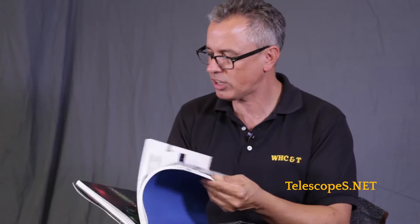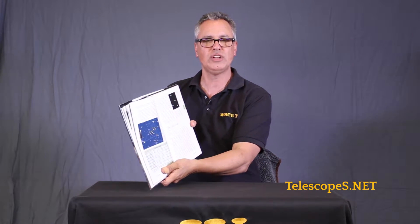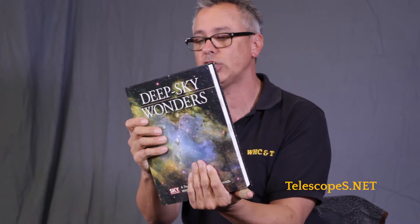Sometimes let's just put the computer programs down and look at a book. There's a nice thing about books — they have a nice feel to them. It's a physical object. You can look at it, you can see the pictures, and you can take your red flashlight and do it the old-school way. That's what real astronomers did back in the day. But now we're intoxicated with these programs and these iPads and all these crazy computer-aided devices. It really hasn't made us better observers — it just makes it easier to find things.